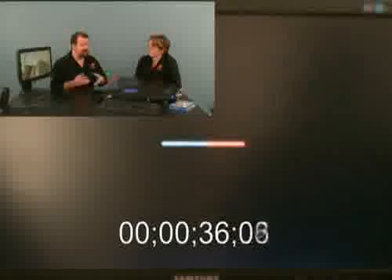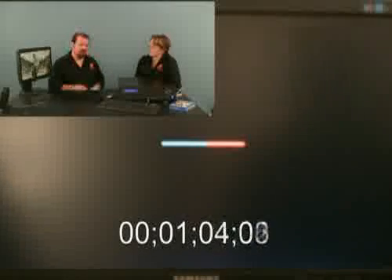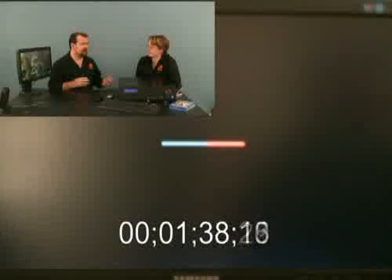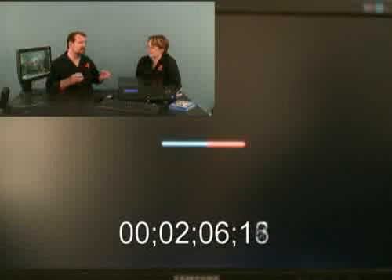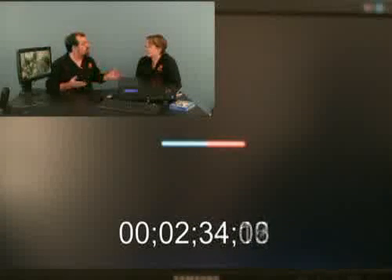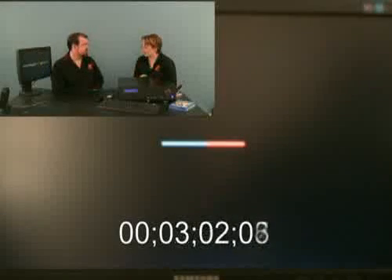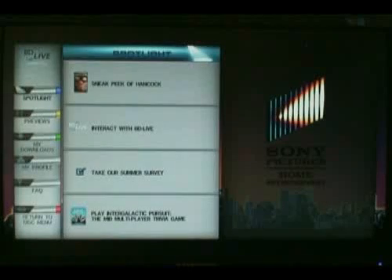Another issue is the decoding of files — for security reasons you download the file, then you have to decode it, which takes about the same amount of time as the download. Or you could just jump on YouTube and watch it. There are actually three waiting periods: loading up BD Live, downloading the file, then decoding the file. So we are in BD Live again.